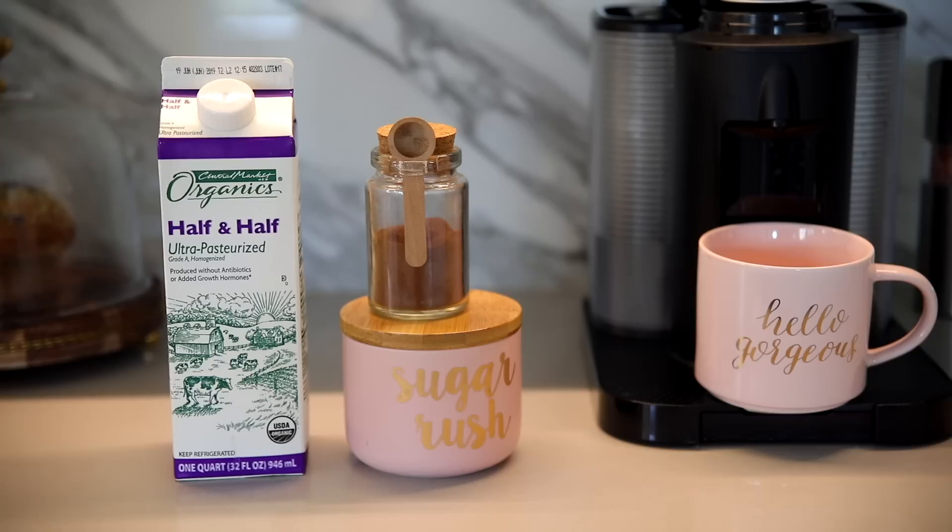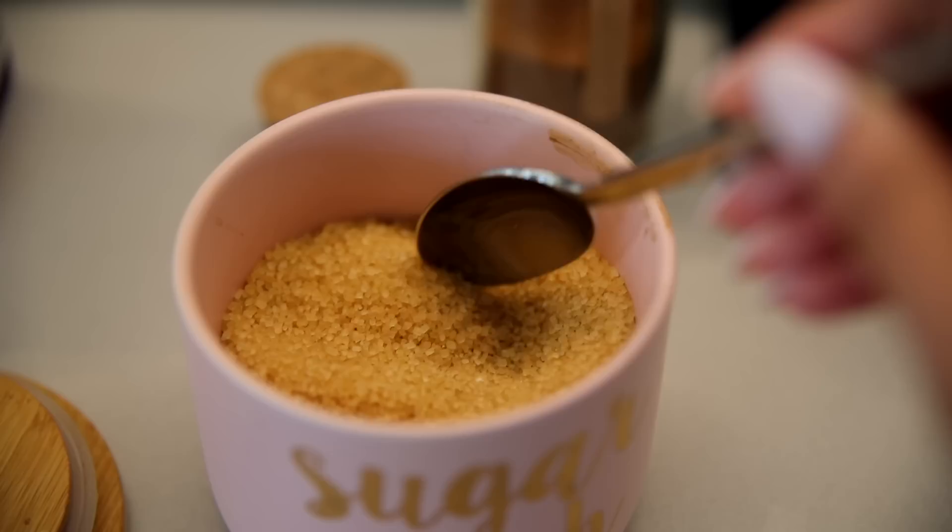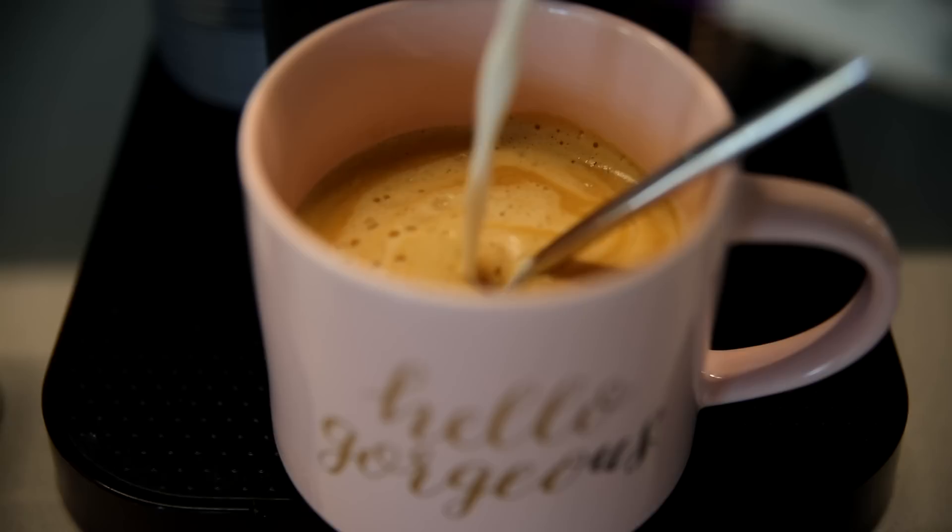I actually started intermittent fasting with my husband and I don't do it every day. So on days that I don't, like today, I start off with my coffee. I still make it exactly the same — half and half, sugar in the raw, and I also like to add cinnamon. I think the cinnamon just adds a little something special.